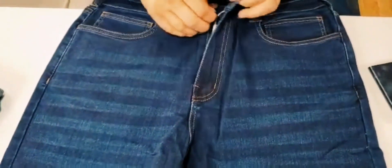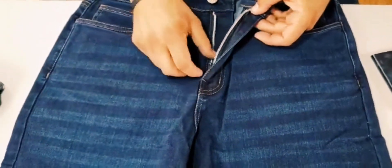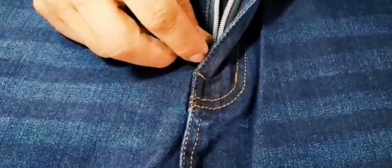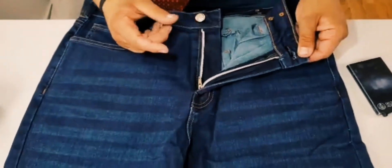The fly uses a YKK metallic-looking nylon coil zipper. This is a common point of failure on a pair of jeans or pants, so we took the extra steps to make sure you have the reliability there.